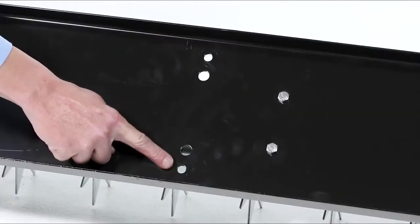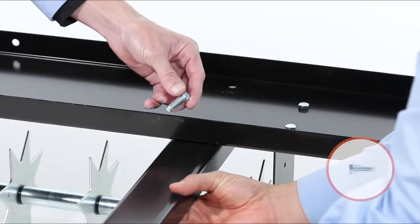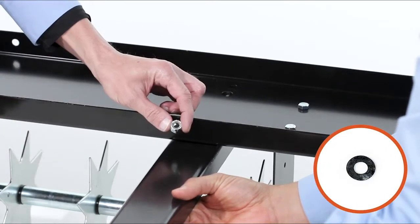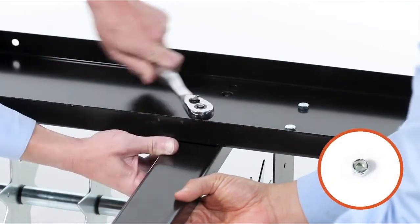Next, align the draw bar with the tray. Now insert a 3/8 by 1 inch hex bolt, Part B, with the washer, Part I, down through the hole on the hitch side. Then fully secure it with a washer, Part I, and a 3/8 inch nylock nut, Part F.